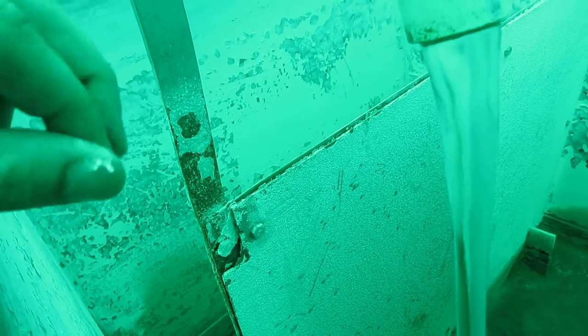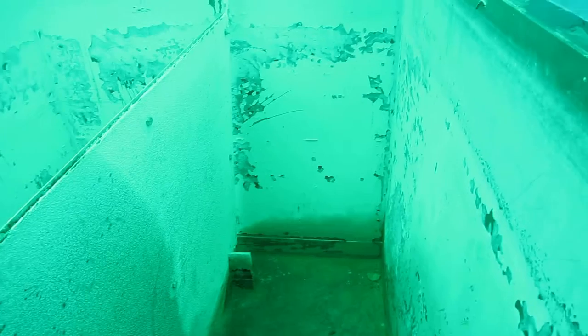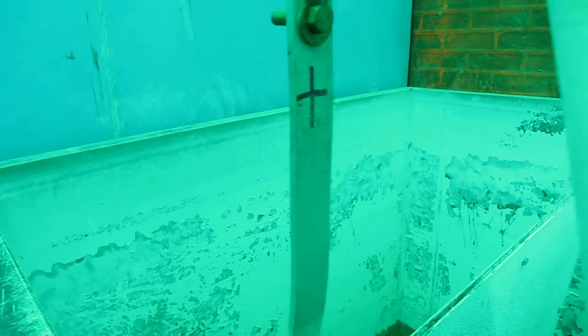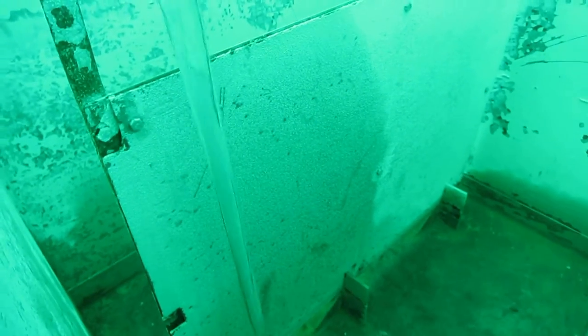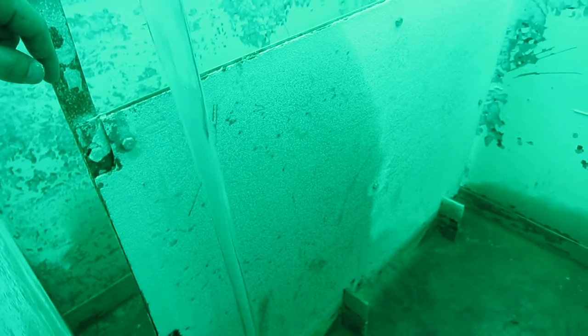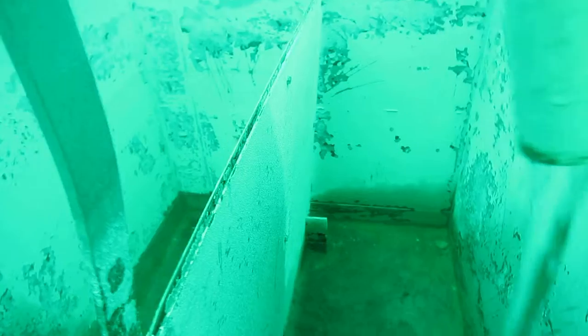Scrape it up just a little bit. It definitely takes some time to scrape it up to get it clear. That's the best solution I think there is right now.